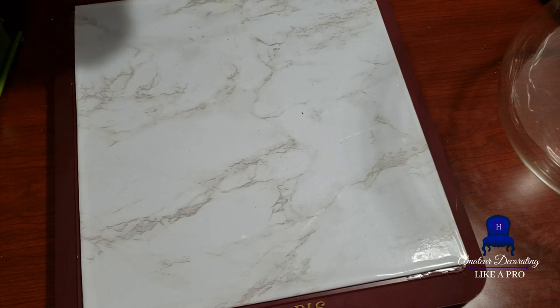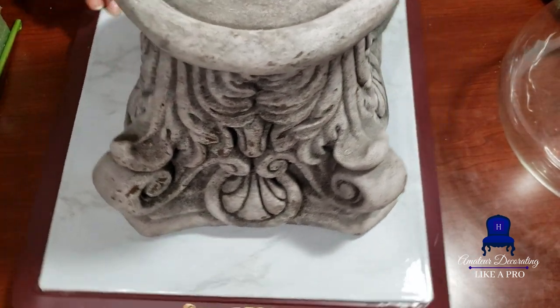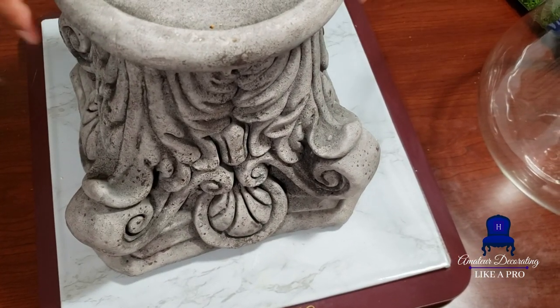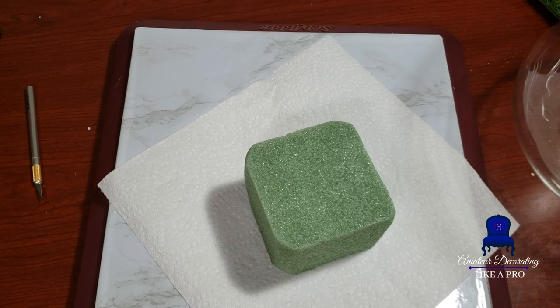Now, this is the base of the glass vessel that I'm going to be using. I wanted to share it with you. It looks like the bottom of a Corinthian column, or the top. And when you turn it upside down, it can be a flower pod.